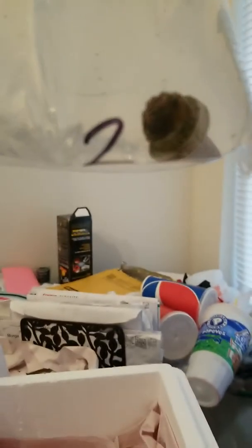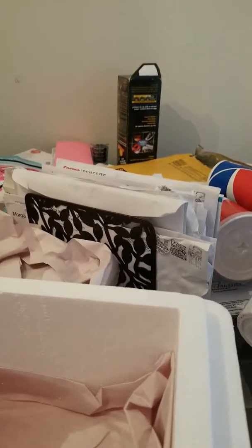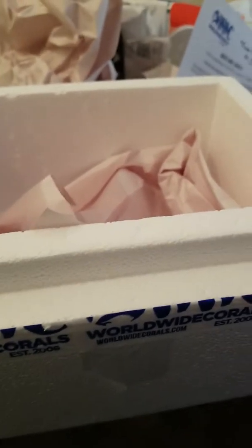I believe this is the Blow Pop, and this is the Jack-o'-Lantern. The pack is still hot and there is water in here, but other than that it's okay. Sometimes they send a small sample pack of reef food or refroids, but I didn't receive that — it's okay though.